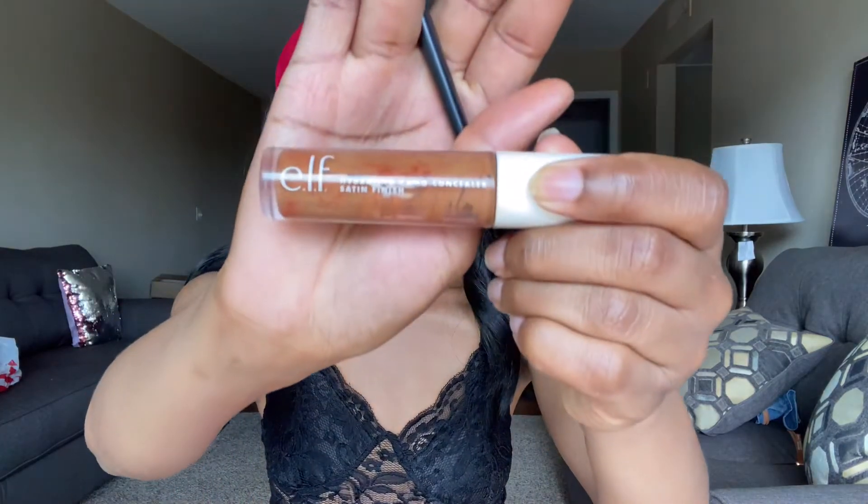Next, I'm going in with my e.l.f. hydrating concealer. It is a full coverage concealer — I actually thought it'd be a little bit lighter, but it does work for camera days such as today. I'm just going to go in and sculpt right up under my brows. This just helps the brows stand out, look like you got them freshly threaded. I don't get my eyebrows waxed because I barely have enough eyebrows to get them waxed. So just going in super detailed on the top.